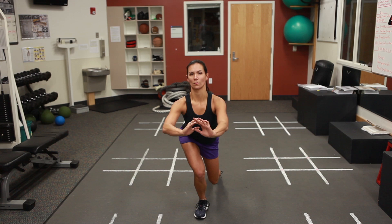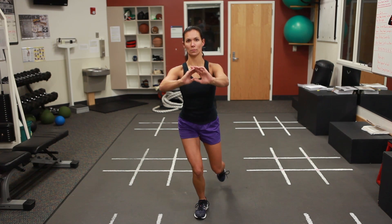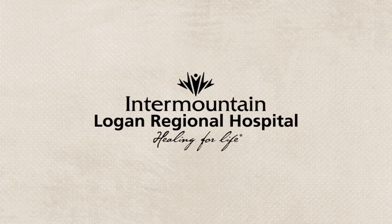By doing 3 sets of 12-15 repetitions once a day, this exercise is accomplished. This exercise is very functional for any age athlete.